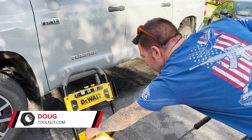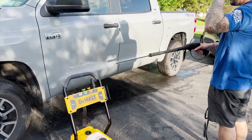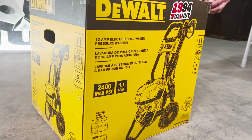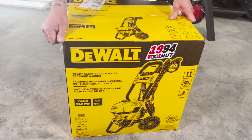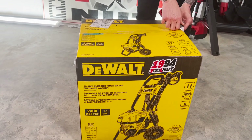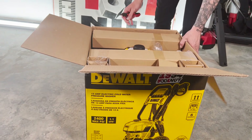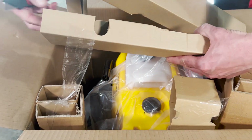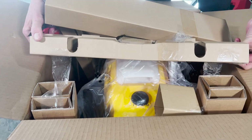Hey tool nuts, I'm Doug with toolnut.com. Today we're going to be unboxing the DeWalt 13-amp electric cold water pressure washer. This is a 2400 max PSI and 1.1 gallon per minute max. Again, this is electric and cold water only. It's just over 45 pounds. All the other specs and information you can find on our website at toolnut.com.